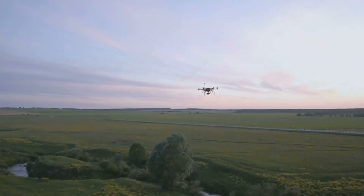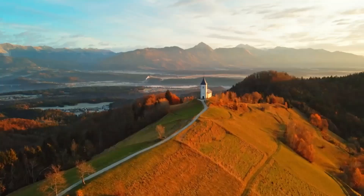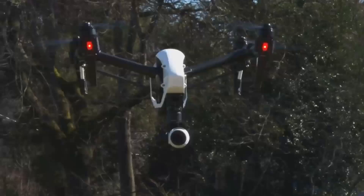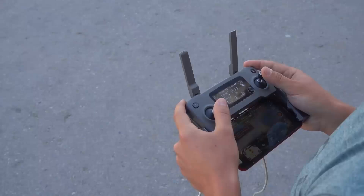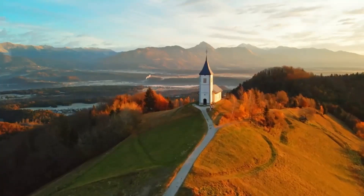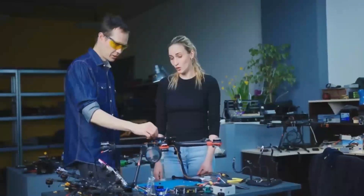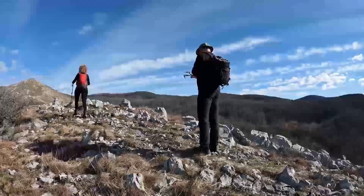Are you excited about the Mavic 4 Pro? Let us know your thoughts. Meanwhile, the DJI Mini 5 Pro is shaping up to be one of the most anticipated drones from DJI, generating significant buzz among drone enthusiasts. Despite DJI's recent release of the palm-sized Neo, a compact vlogging drone geared towards capturing everyday moments, the excitement around the Mini Series remains strong. In today's video, we'll discuss the expected features of the DJI Mini 5 Pro, potential release dates, and what upgrades we might see.